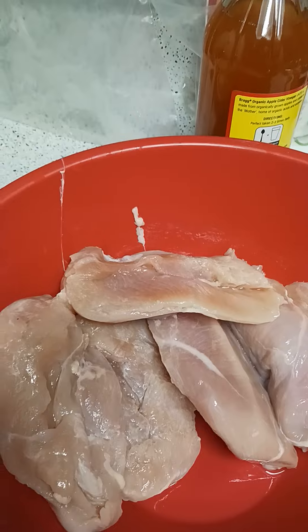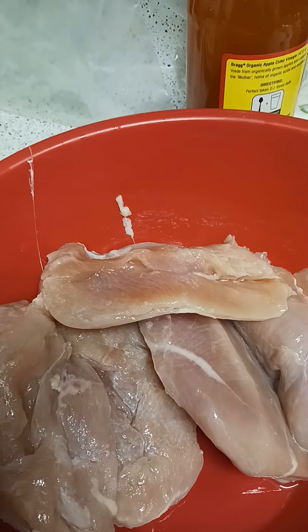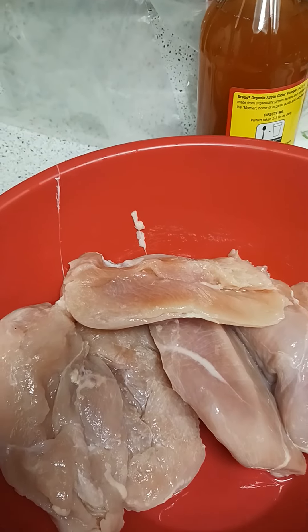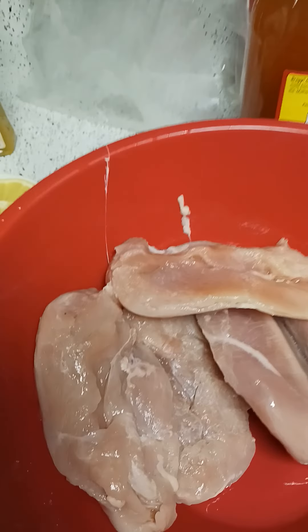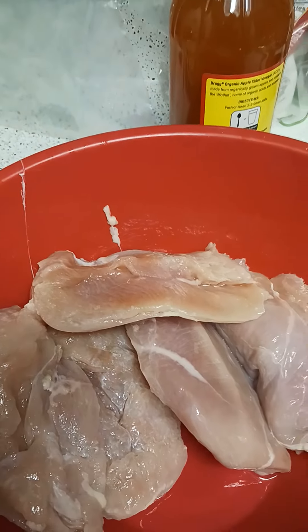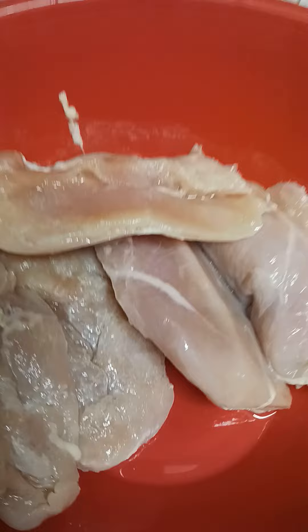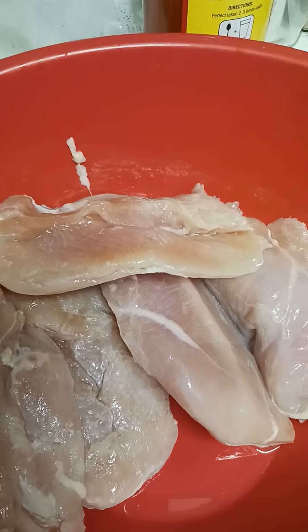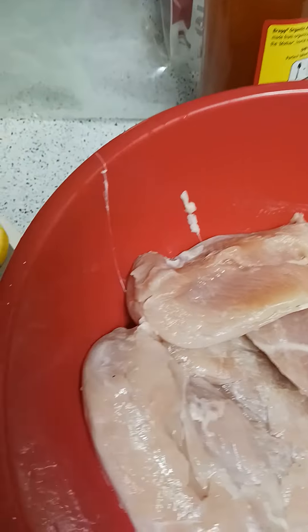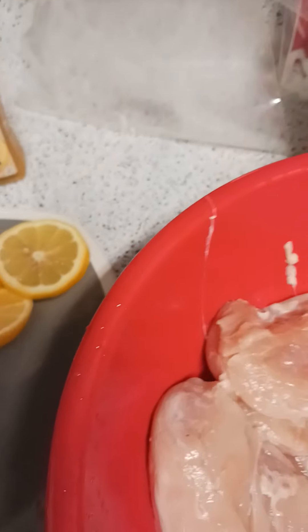First I defrost the chicken and I clean it with apple cider vinegar, or just vinegar, and then I use a little salt. You can also clean it with lemon juice, but since I'm putting it in lemon juice I don't need to clean it with lemon juice — that's just my reasoning.